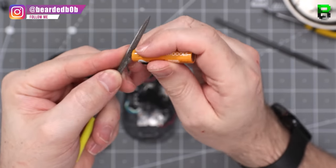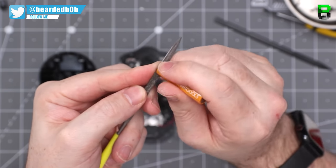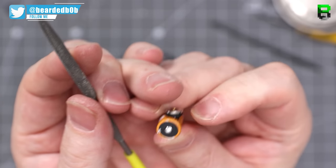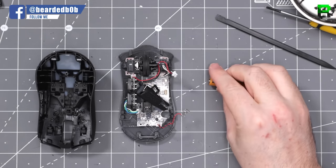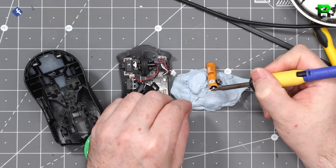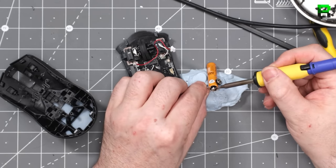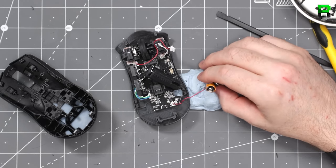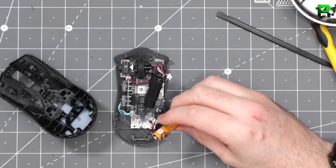Get a file and file down the very end of the battery so the solder will stick — it's a bit smooth naturally so it won't adhere easily. Just give it a little rub with the file to rough it up, then attach some solder to it and the battery cable will mount to it no problem. If you want to see any gameplay with this mouse I've used it in Call of Duty — check the link in the description on my Biddybob gameplay channel.